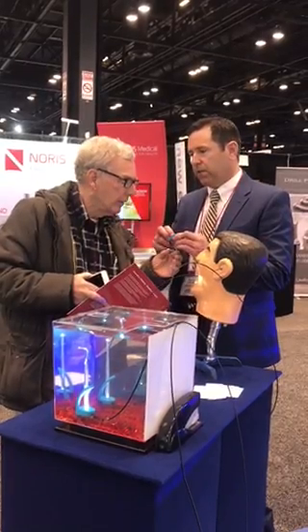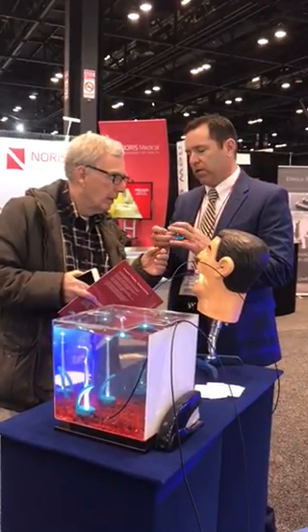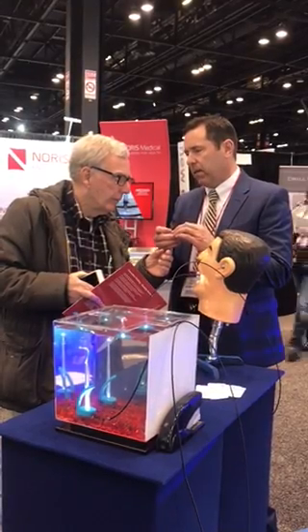It's got this rubber — this is a 60 durometer outside rubber piece. So your teeth kind of sink in. When you bite down, it kind of gives a little.